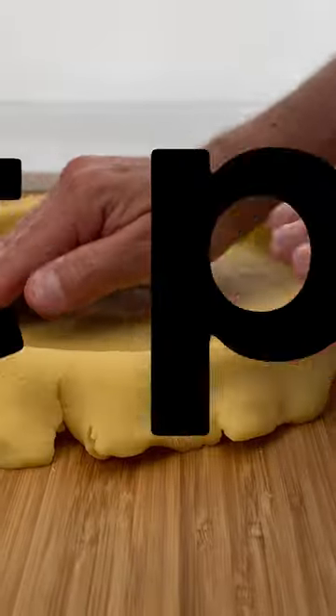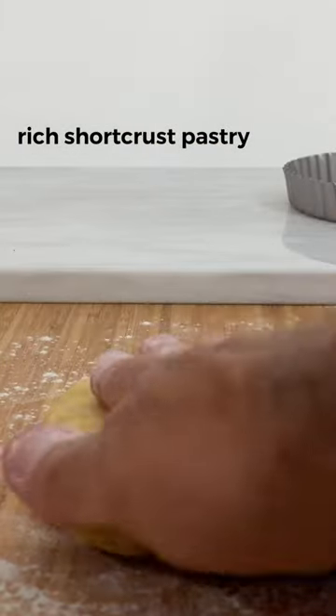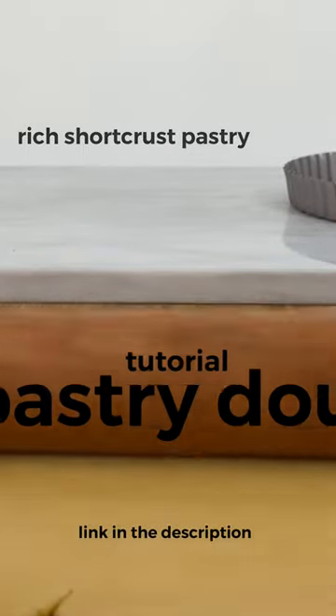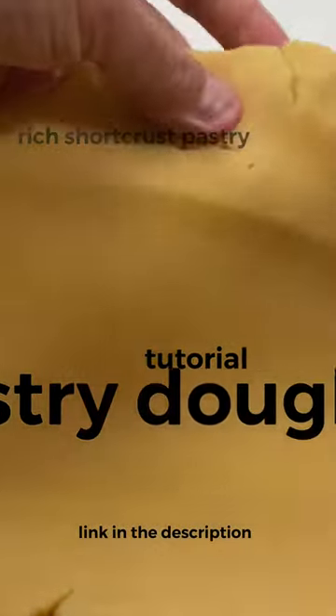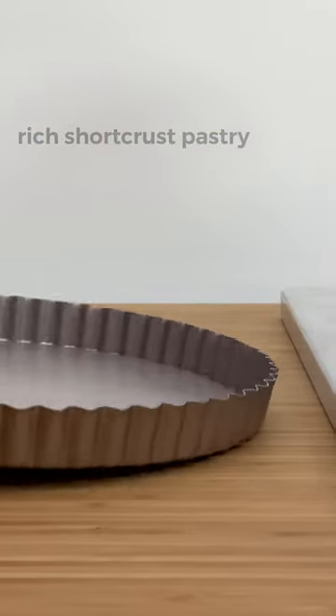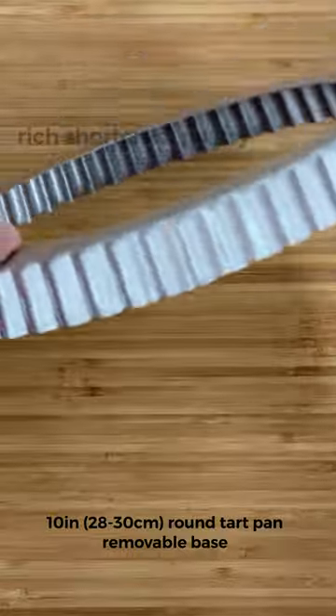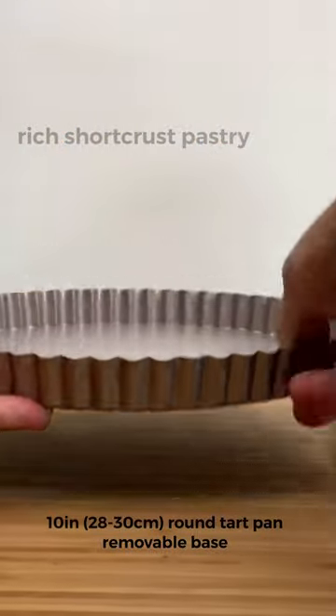We start with the rich short-crust pastry. If you want to know more about the different ways to prepare it, please check the pastry dough tutorial — the link is in the description. We will use a 10-inch round tart pan with a removable loose base.